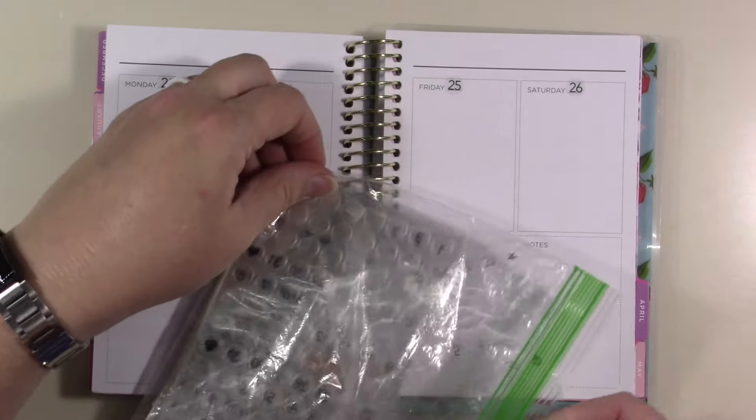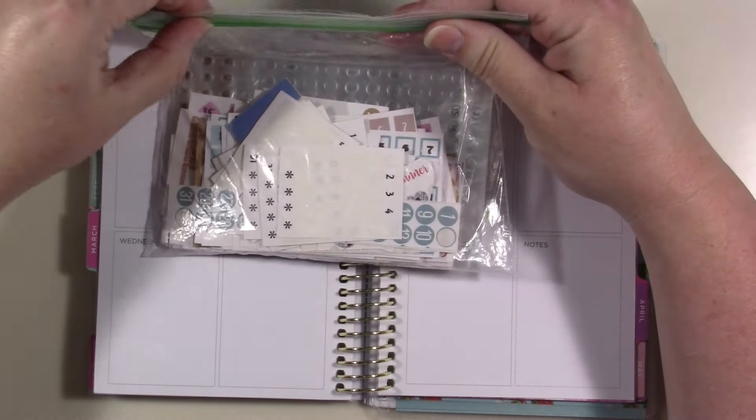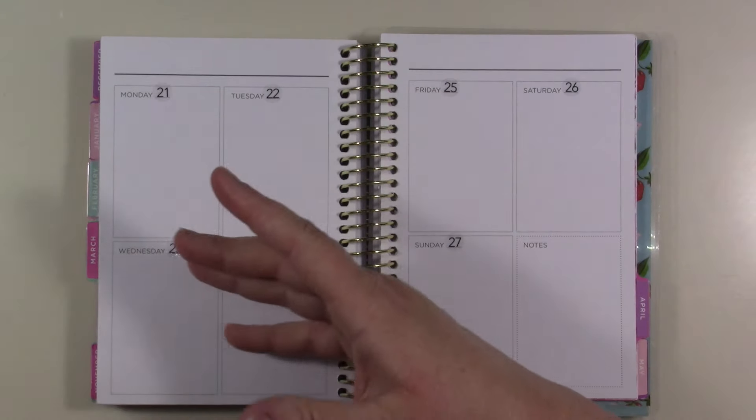This is where I keep all my leftover numbers and date dots — I keep them all in here on my desk so I can always have them at arm's reach.